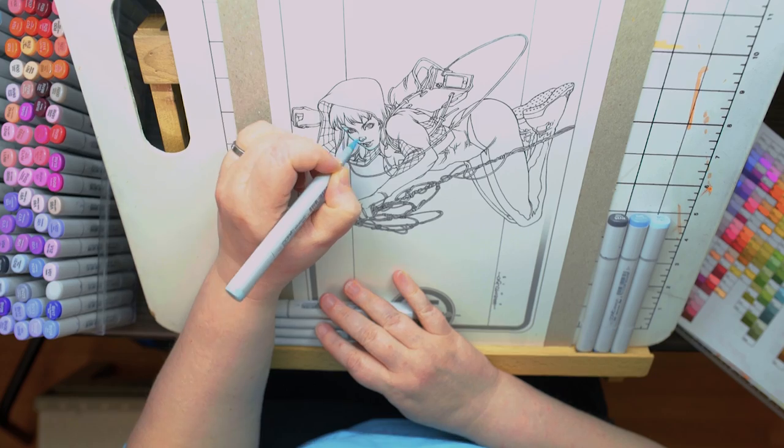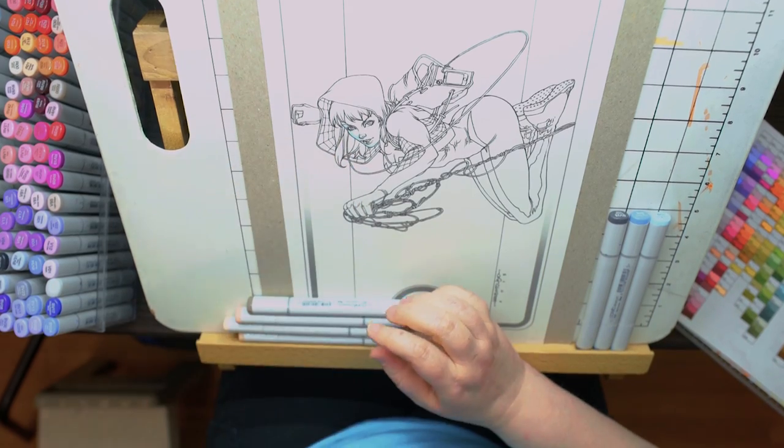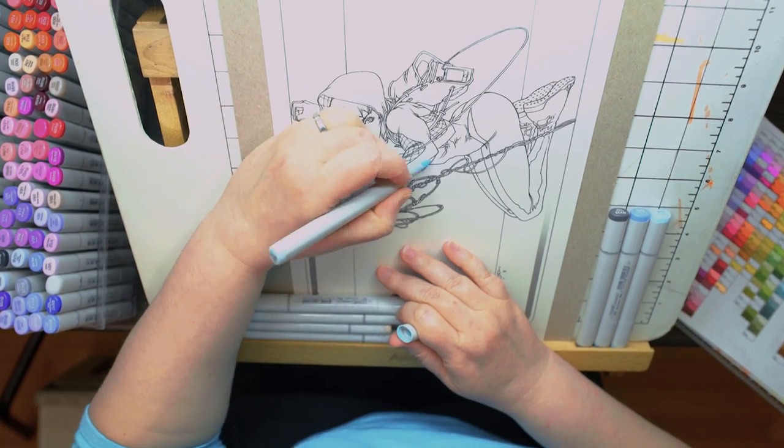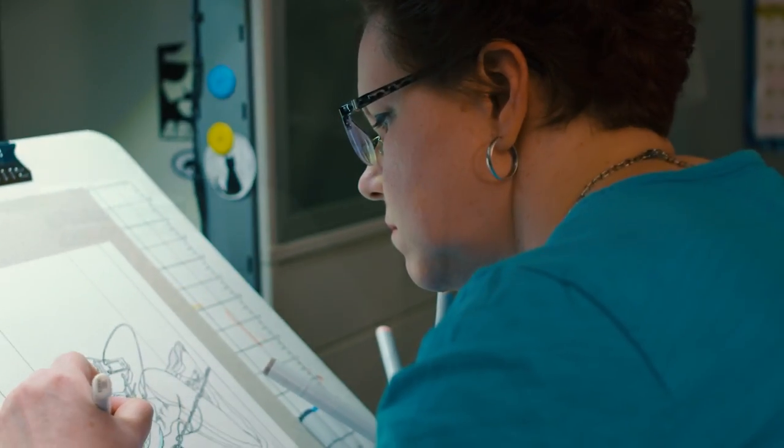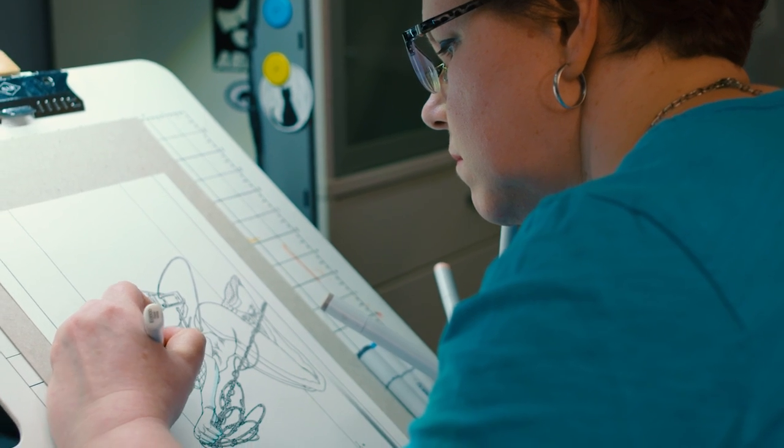Oddly enough, I am much newer at traditional coloring than I am at digital coloring. I was a digital colorist for 10-15 years before I started with markers. It's been a learning curve for sure. There's no undo, there's no hue saturation, there's no levels or anything on traditional, so pretty much when you put down the color you better like it.